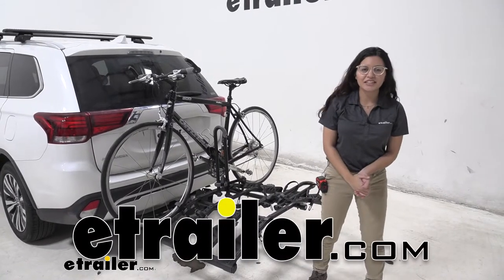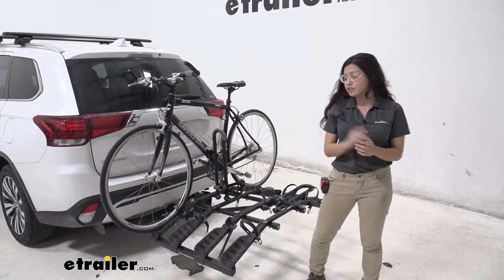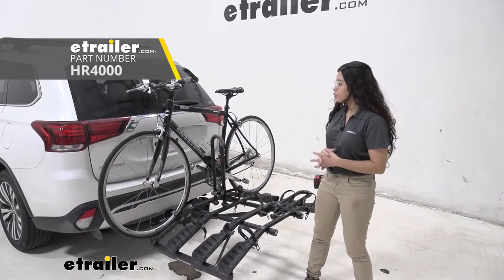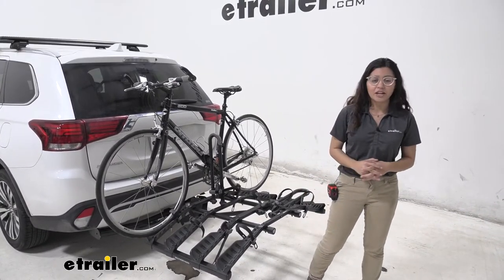Hi everyone, it's Evangeline here at e-trailer.com and today we are looking at the Hollywood Racks Destination bike rack here on our 2020 Mitsubishi Outlander.